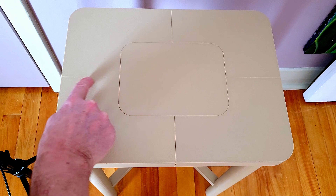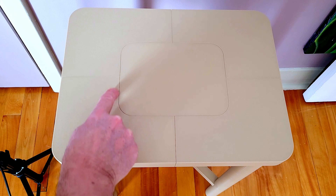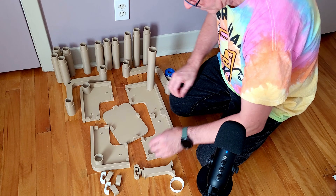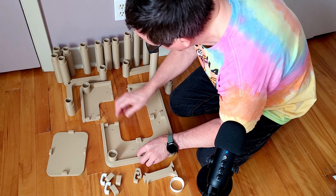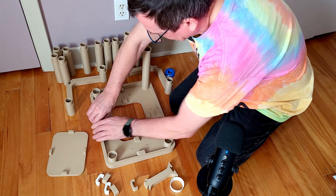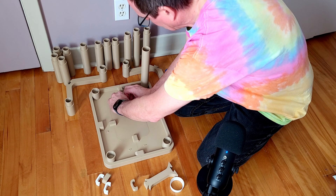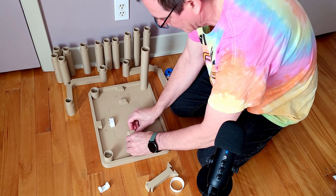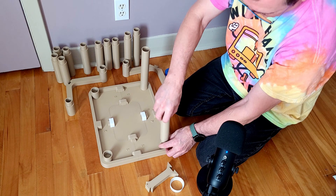I tried to hide the seams, but in hindsight, instead of trying to hide them I would have integrated a pattern by putting a V-groove in those seams. Trying to hide the seams was a mistake. If it's visible, I figure I'd make it intentional — next time I'd make sure the pattern was like an engraving into the table.